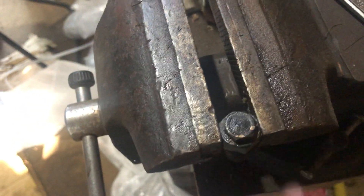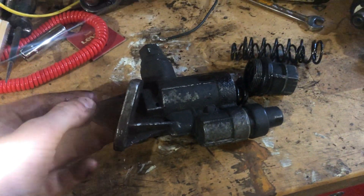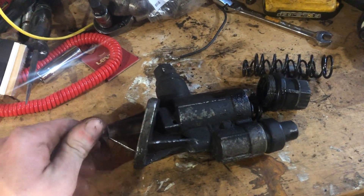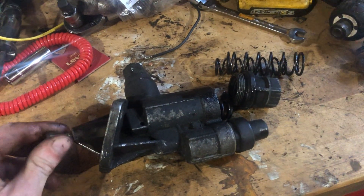Over time those springs either stretch or break and you're not gonna make any more lift pump pressure. This is a proven dyno thing — Power Driven Diesel says it supports 600 horsepower. It's a good modification for your truck on a budget.